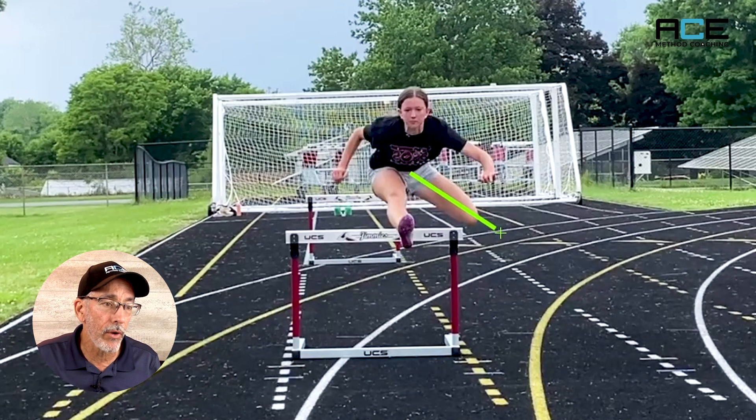That's pretty common and not a very big deal. What we don't want is a situation where the heel is not tucked into the butt and the leg is hanging low with the foot high.